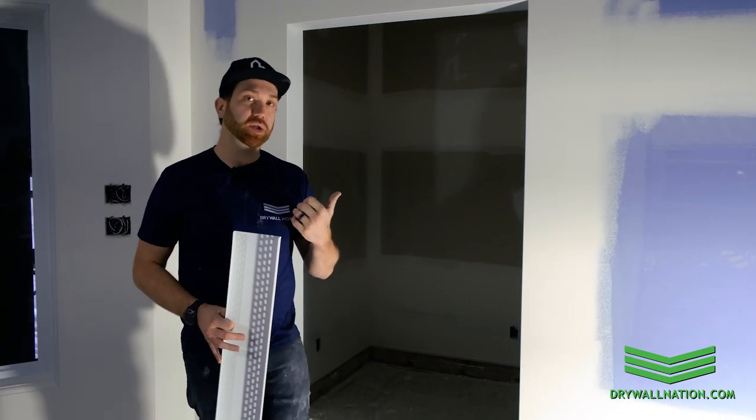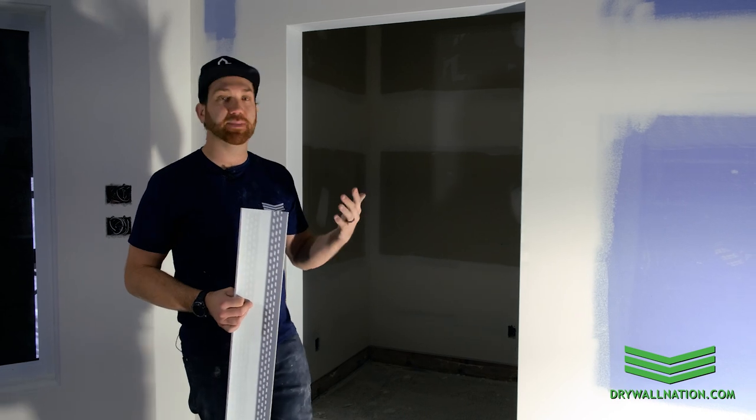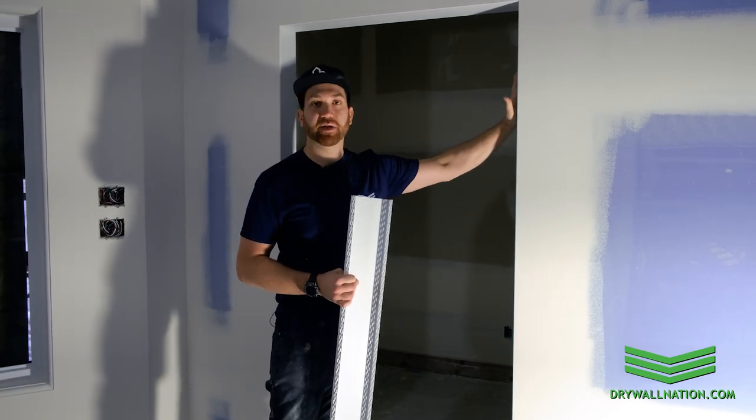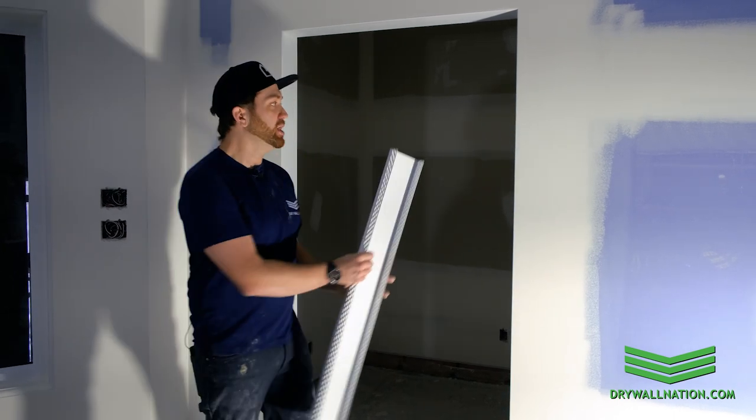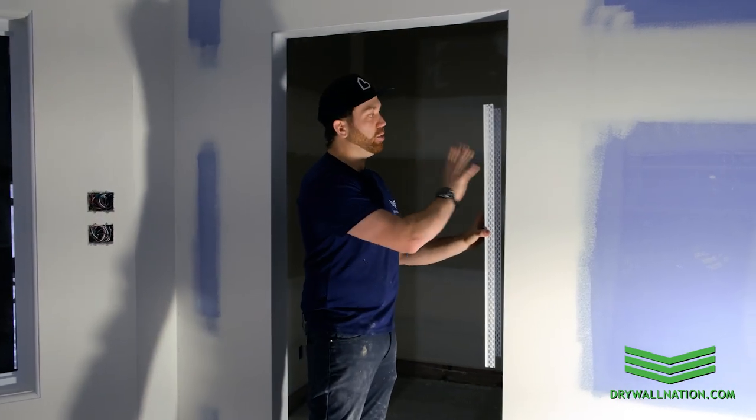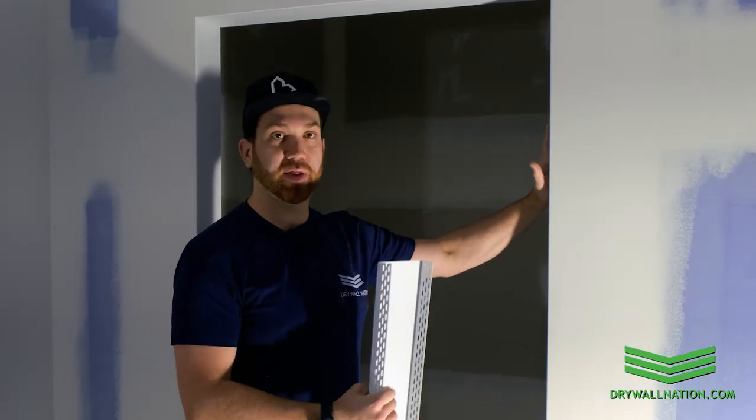What it does is it eliminates the need to drywall the face of your opening, and it also saves on the amount of corner beads you need to install as well as your labor, because you don't need to mud the face. This is a finished product, so you're saving on time and material. You simply install it over your rough opening — you don't need to drywall that face.